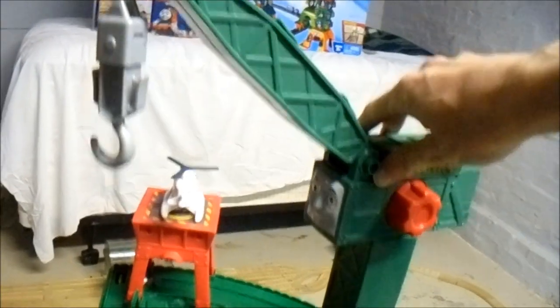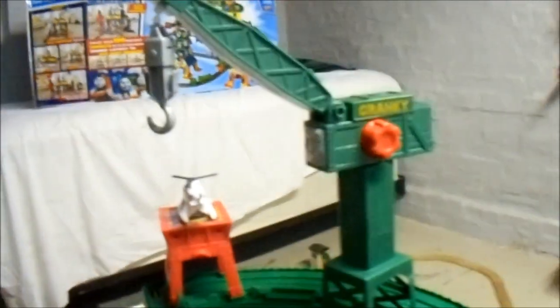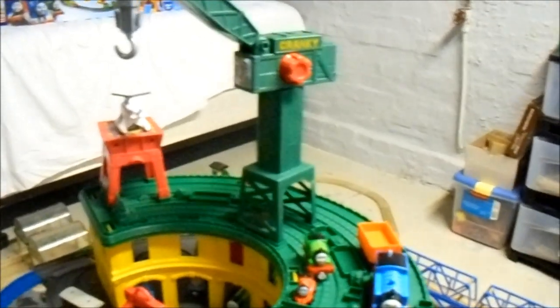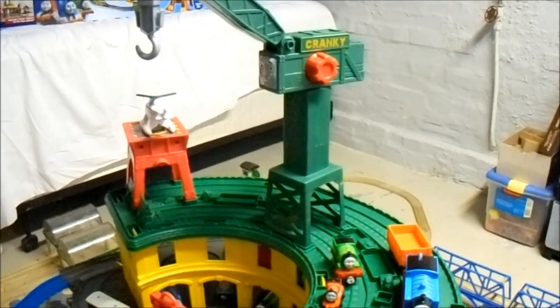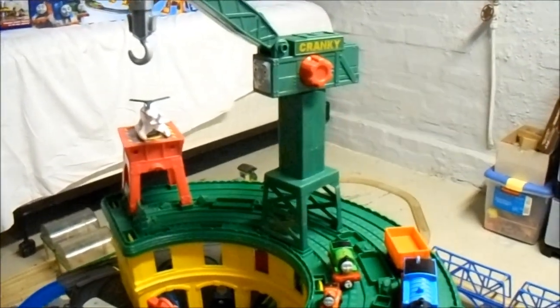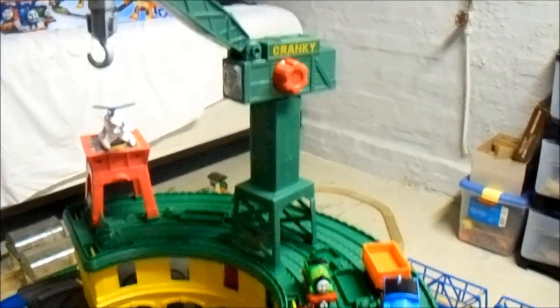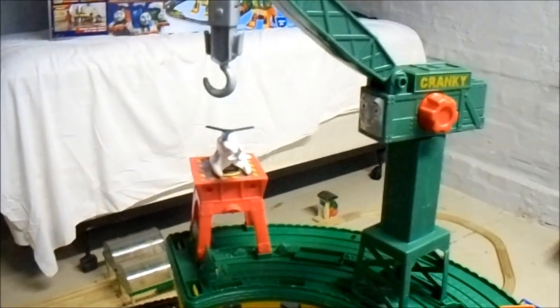This set also comes with a Cranky, which is on top of the shed. I know there's no canon storyline about Cranky being on top of a shed, although I did see the online fan-created Thomas and Friends storyline which showed the Super Station — the ones that the Thomas the Tank Engine community worked together on — that was then featured on the official Thomas and Friends YouTube channel. You probably have seen those, and some of you may have even worked on some of those videos.